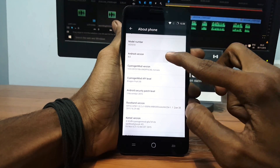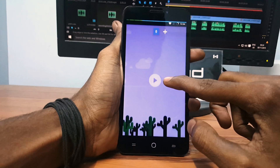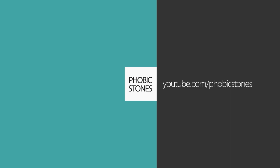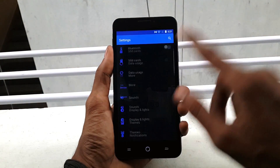Hey, what's going on everybody, this is Vishnu from Powerstones, and in this video I'm going to show you how to install the CM13, that is Marshmallow, on your Eureka and Eureka Plus device. First, go into Settings and click on About Phone.